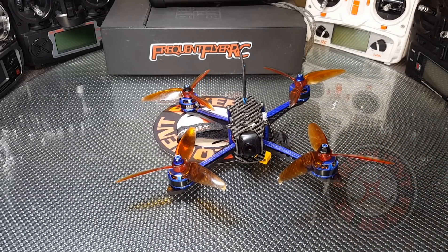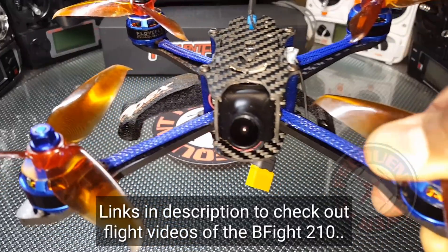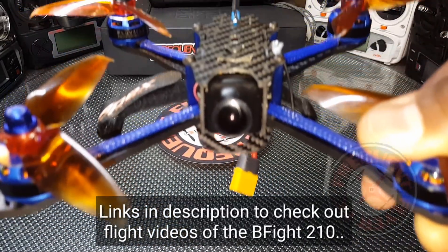Other than those few minor things mentioned, this thing is an awesome quad — a really nice flyer. The Aurora RC BFight 210. Thanks for watching.